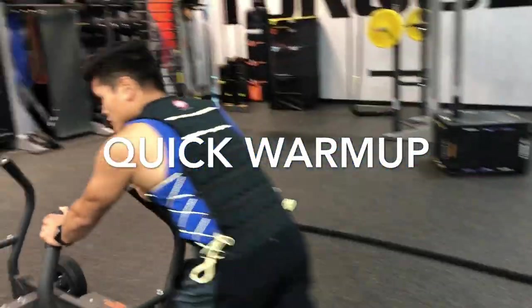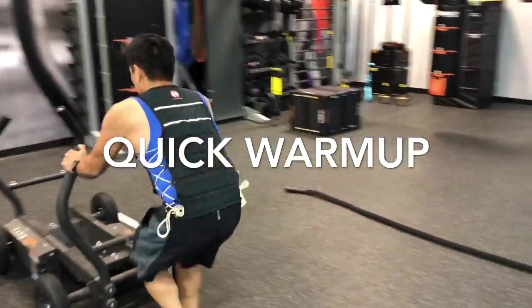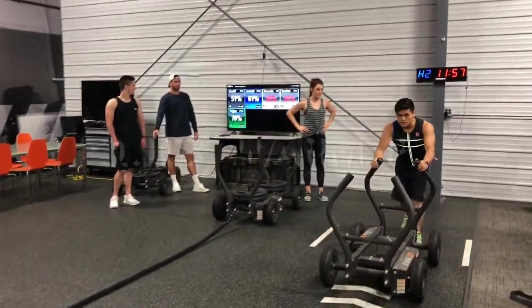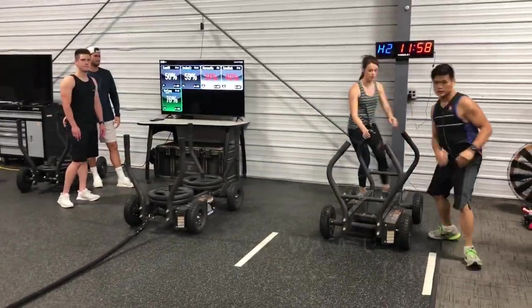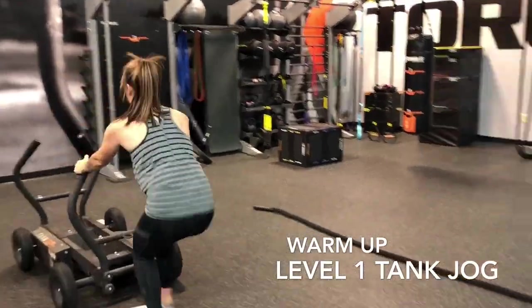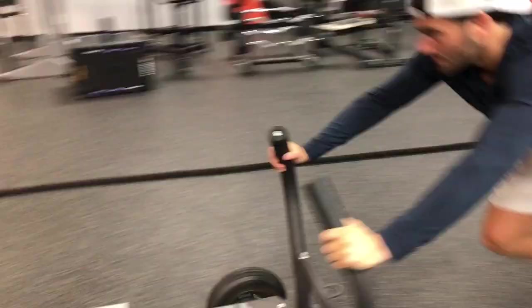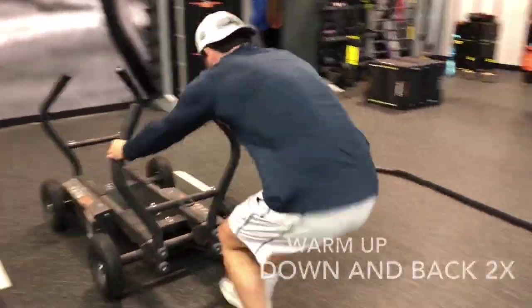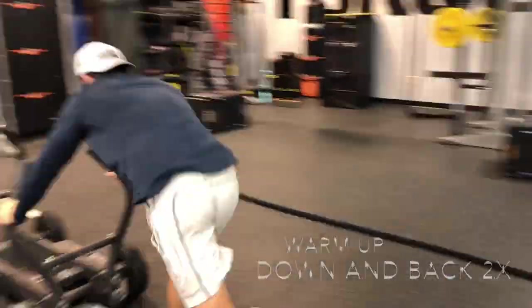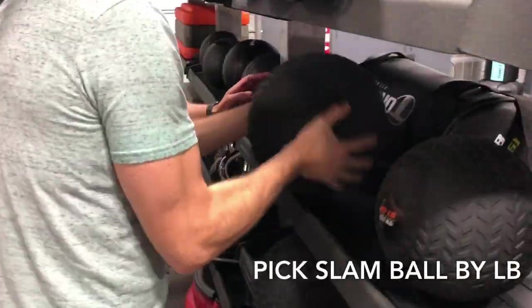Now we're warming up — just warming up the body, getting used to it. Just two times each.